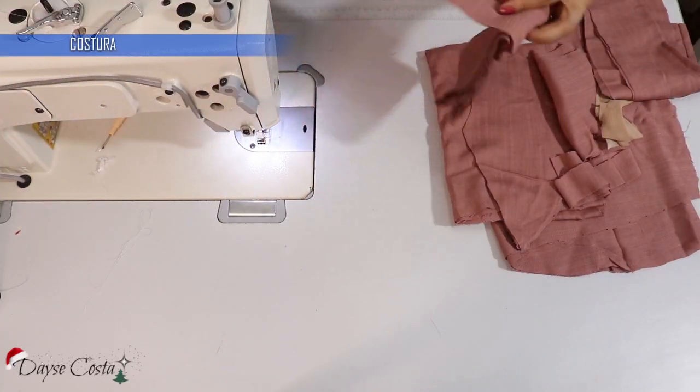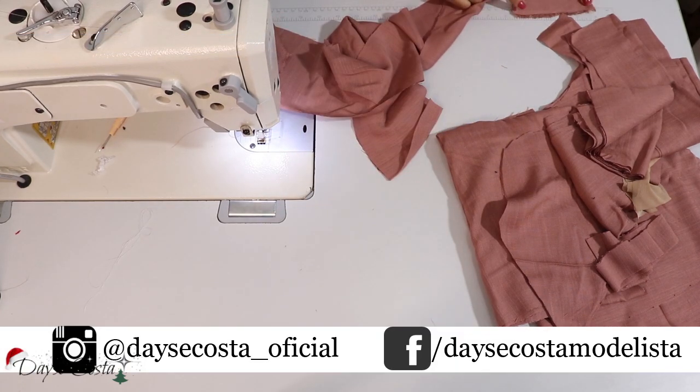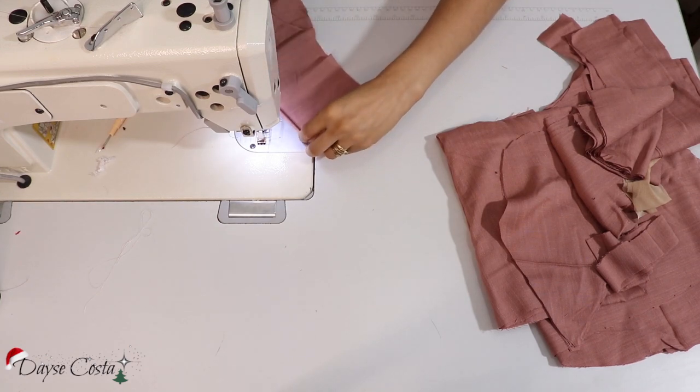Aqui eu tenho as peças que eu vou começar preparando o franzido do busto. Eu tenho aqui 12 cm de largura e bastante comprimento — talvez eu precise diminuir um pouquinho. Eu cortei toda a largura do tecido. A primeira coisa que eu vou fazer é fazer a bainha em uma das partes.